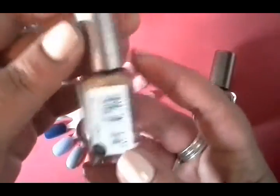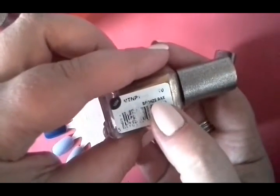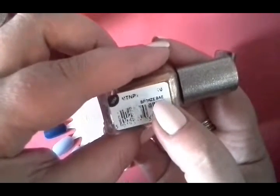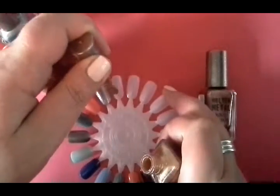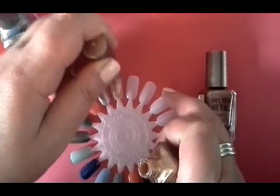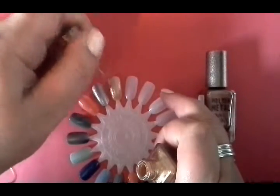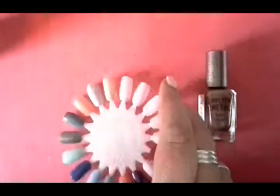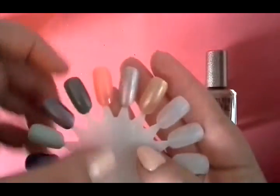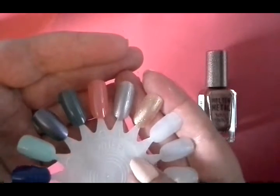And the next one is Bronze Bay, which apparently means 'before all else' — I think. Correct me if I'm wrong there. So this is the bronze molten metallic. It's more of a gold, I think, than bronze, although I didn't see a gold in this particular collection.